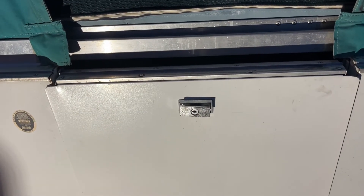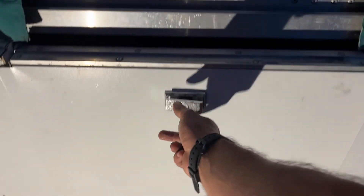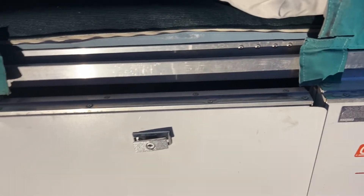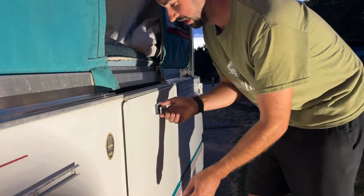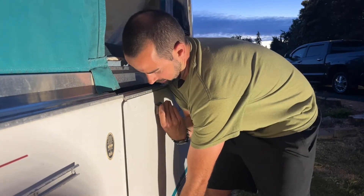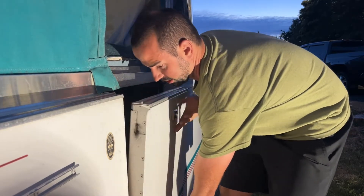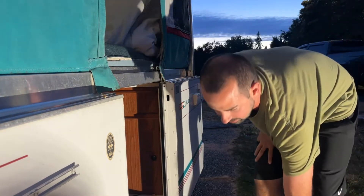Now we've got the door. You put the key in — for my pop-up camper I actually have to lift up from the bottom and then turn. There's a little lock that clicks in. For this older pop-up you lift up, turn, and then it unravels. You can see that's where the latch locks right in place, and then this acts as your step so you can get in and out.